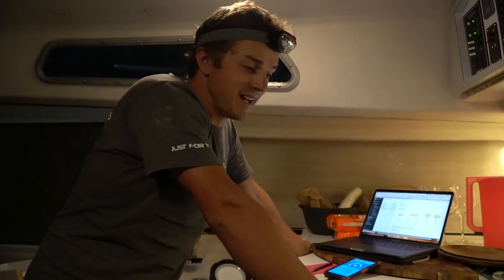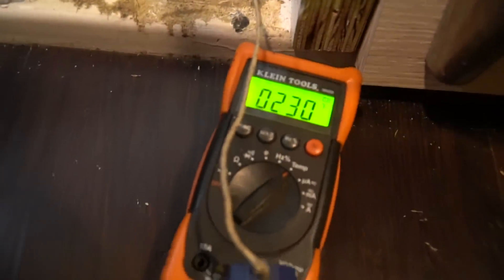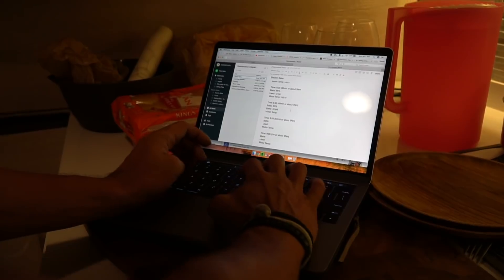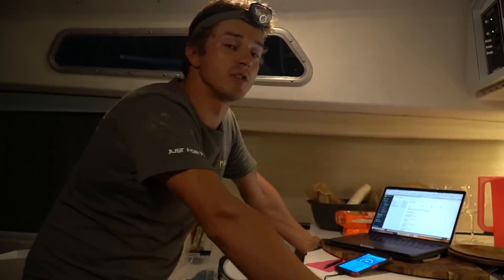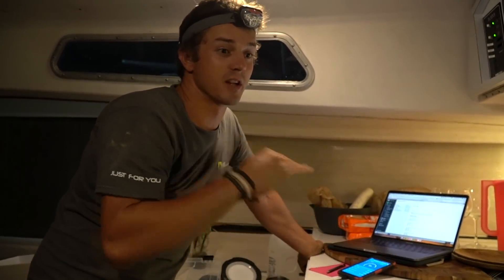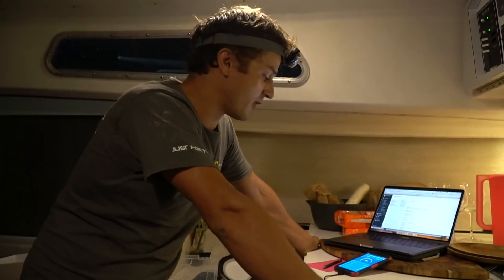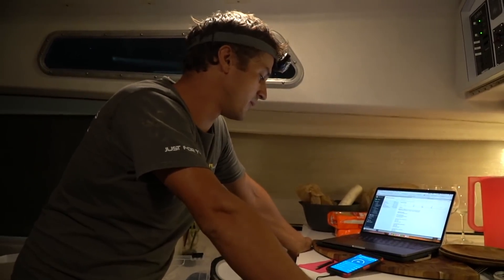Tomorrow we are leaving the dock, so tonight we're doing some motor testing. I have a temperature sensor hooked up to the motor and the Victron app running so I can see all the stats we're drawing, writing it down on the computer. We're tied up to the dock in reverse drawing 50 amps, which gave us about 4.5 to 5 knots — pretty much the top end of our cruising speed. We've been motoring about 30 minutes.